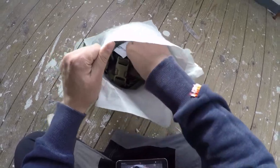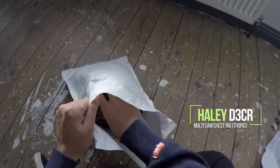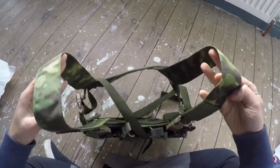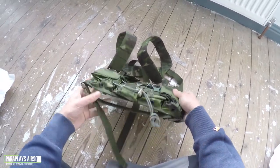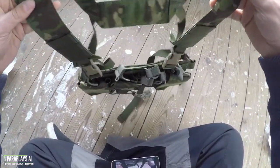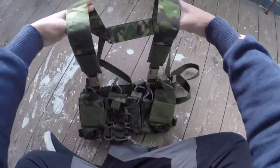So here we have it — this is a Haley Strategic D3CR. This is a limited edition multicam in Tropic colour, really designed and optimised to work in urban, vehicle, rural, and other confined settings. All part of the Disruptive Environments chest rig setup. It's built to be worn as a standalone system with a detachable H-harness, or clipped onto an armour platform with a quick release system.